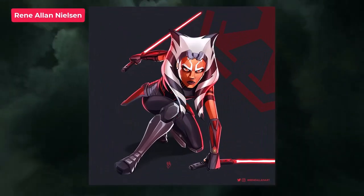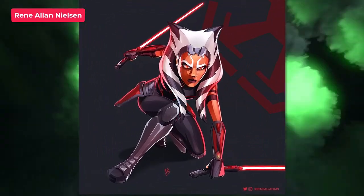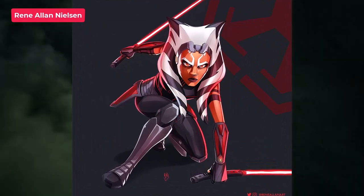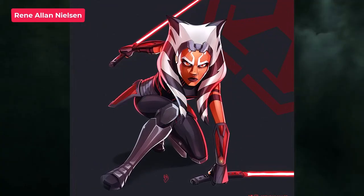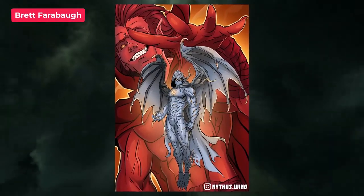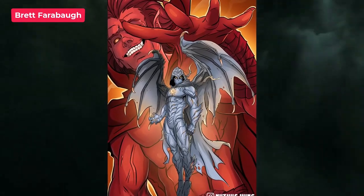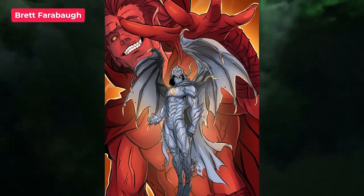Next up is Rene and you've done another character — this is a Sith Ahsoka, so she's turned onto the dark side. I really love this. It's super crisp. She looks absolutely awesome. Such a good spin on things too. Next up is Brett and you've done Moon Knight Corrupted by Mephisto. That's a really cool idea. I really love that concept and this looks awesome. Really nice work there. That design is crazy good.